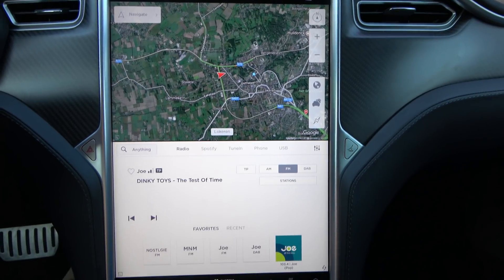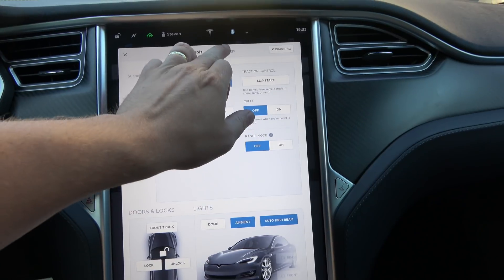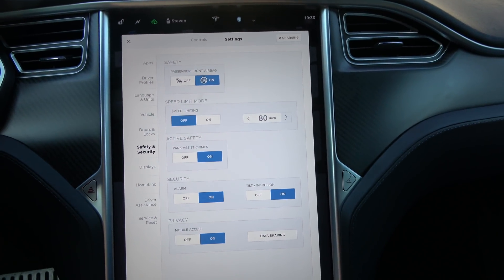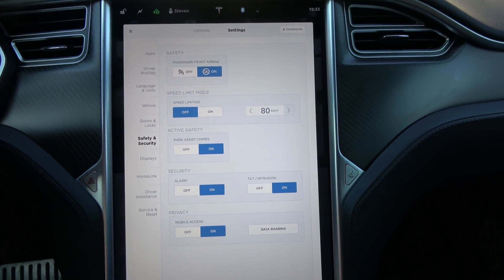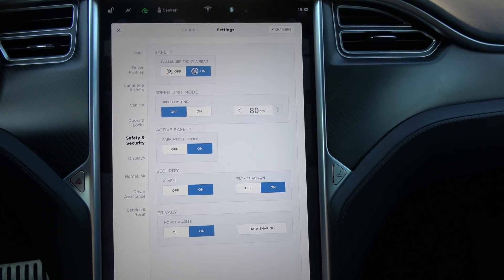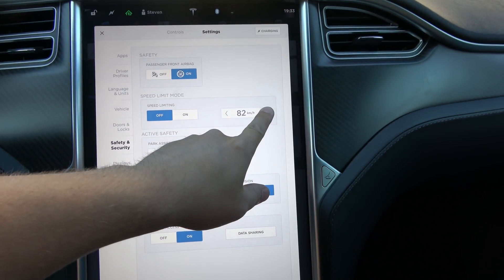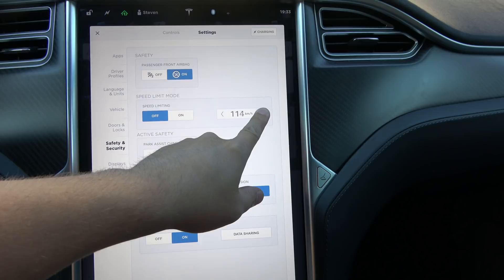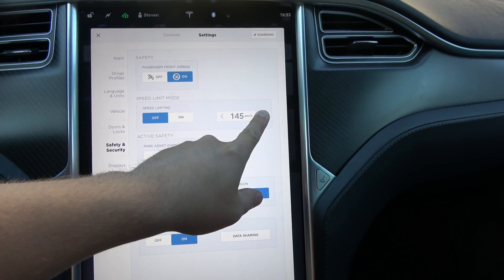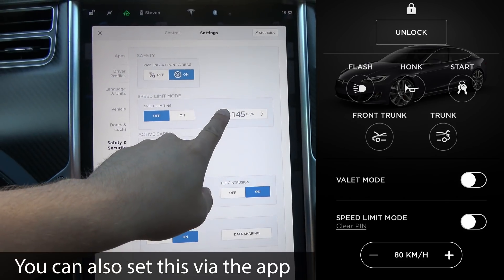So how does it work? You go to Controls, and then from Controls you go to Settings. Then under Safety and Security you have speed limiting right here, which is currently off. You can set that from 80 kilometers an hour all the way up to 145 kilometers an hour.